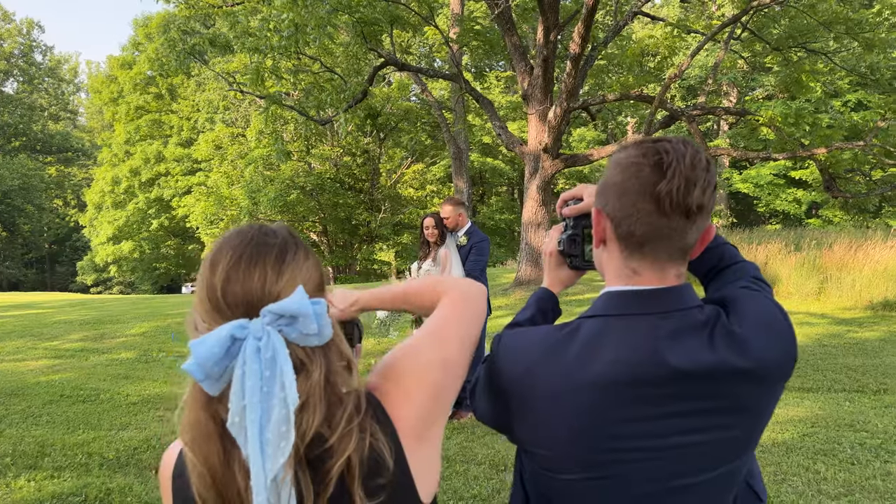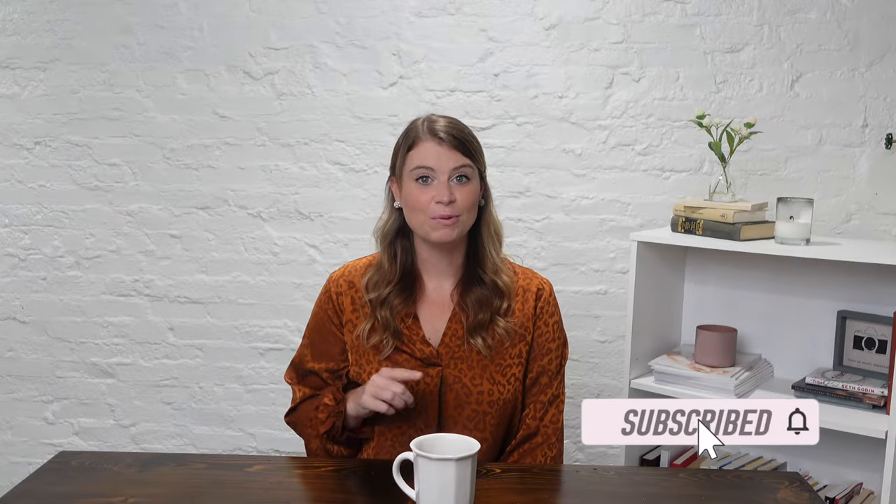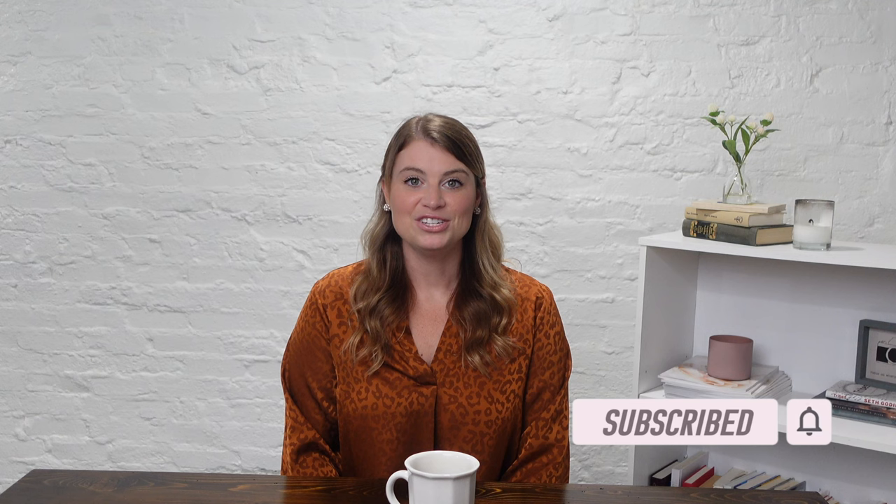Hi friends, I'm Caitlin Workman and I'm here to empower you and encourage you on your photography journey. I'm excited to share these three tips with you so that you are prepared to fly with your gear. Be sure to stick around until the end of this video because the last one, I bet you have never thought about. Let's get right to it.